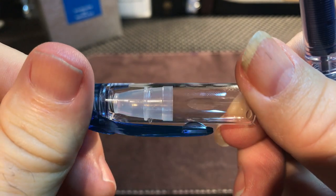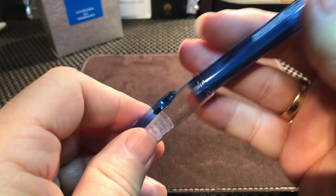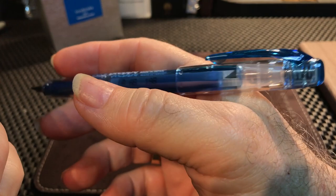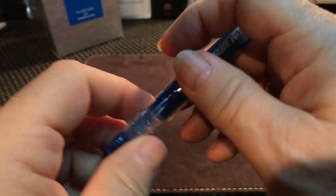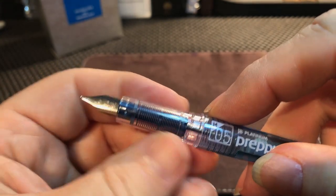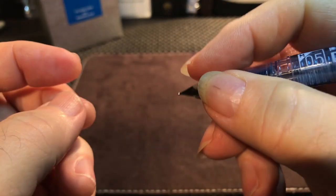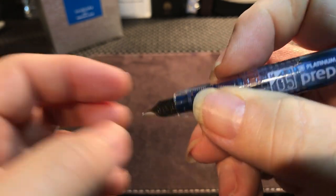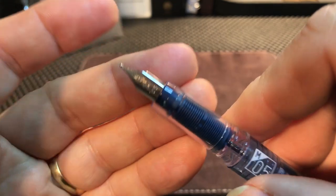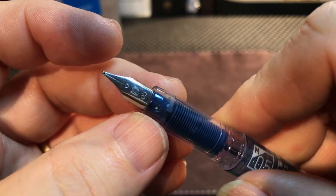Once you've got the cap off, you can see it's slightly faceted in there, which gives the plastic a really nice, jeweled look. It posts very nicely — it's very light so it's not going to unbalance the pen at all. Then we have a clear plastic section which is just tapered, very smooth, can be very slippery as well, not as slippery as metal.